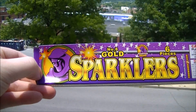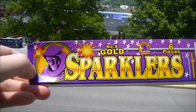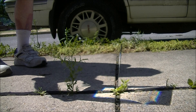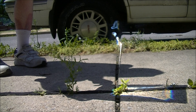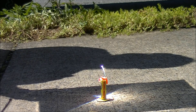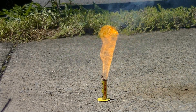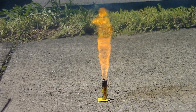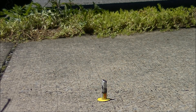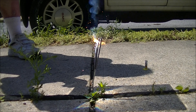Welcome to the newest installment of Burn It With The Sun. Today I'm going to be burning some sparklers in the sun. This is really something you don't want to ever try at home. Alright, let's begin.